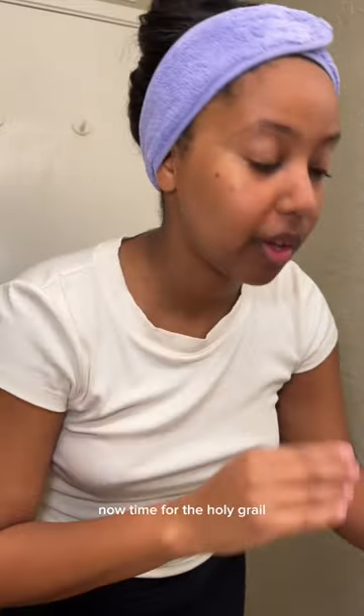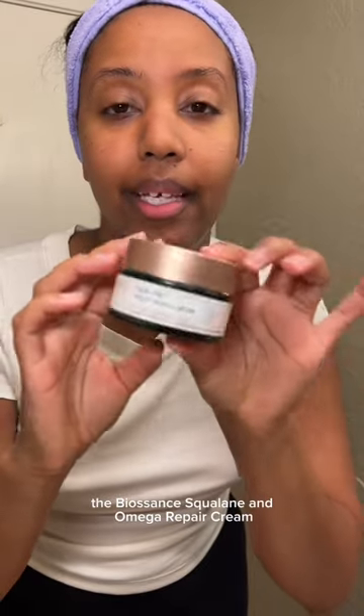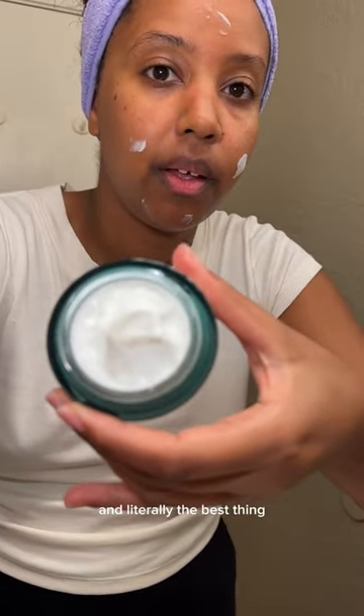Now time for the holy grail — the Biossance Squalene and Omega Repair Cream. Oh my God, I literally used all of it. It's just clean ingredients and all that good stuff. This is the new one. It's so thick and so creamy and literally the best thing.